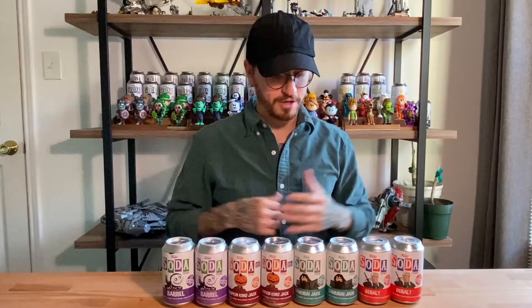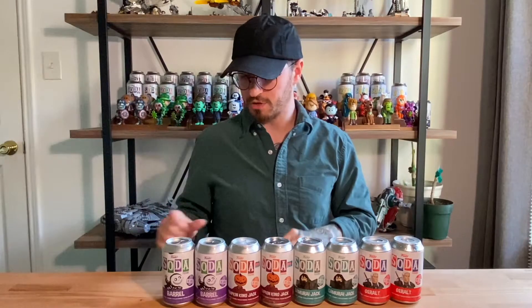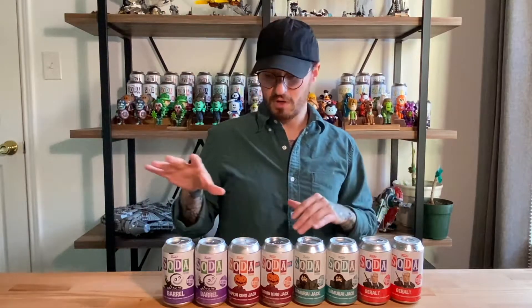Hey everyone, thanks so much for tuning in to the Card and Pop YouTube channel. My name is Cameron and today we're going to be opening some pretty cool Funko sodas. I've got pretty much almost exclusively into opening Funko sodas as opposed to Pops. I just really love the mystery behind opening these, and we have some slightly older sodas as well as some brand new ones that I got from Spastic Collectibles.